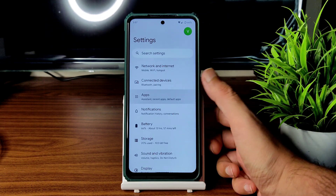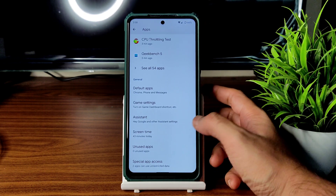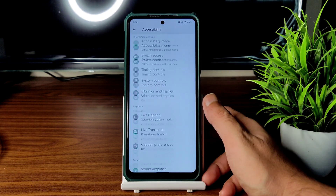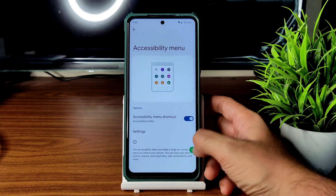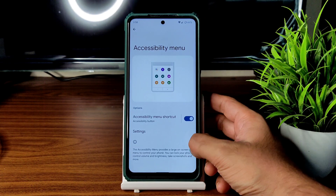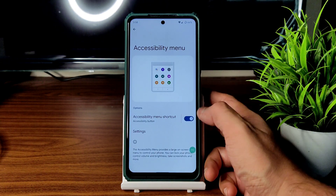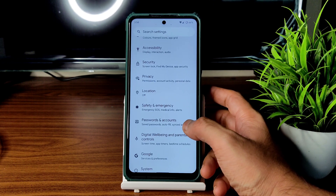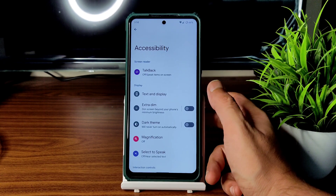In app settings you can change default apps, game settings, screen time — plenty of options. In accessibility menus, there's a handy feature to control volume and brightness without using physical buttons or notification toggles. Beyond quick settings, this accessibility menu is very useful and plays a vital role in the Android 12/12.1 experience.